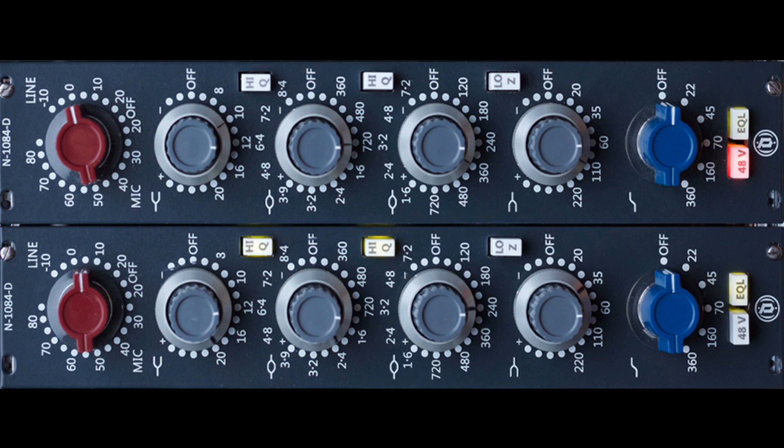Mix Analog adds Neve 1084 in Stereo. Welcome to Music Gears, where we bring you the latest info on new music instruments, software, and other gear from around the world.